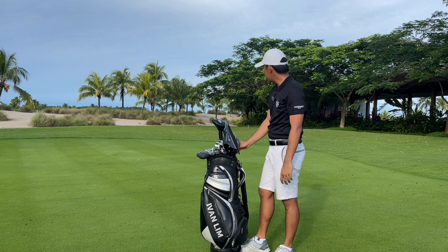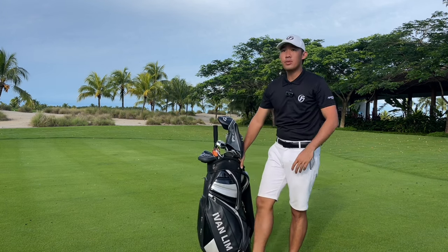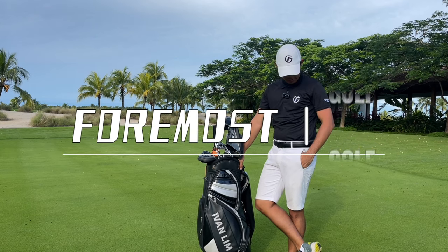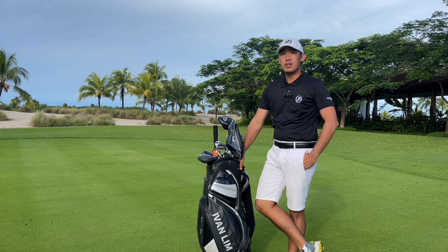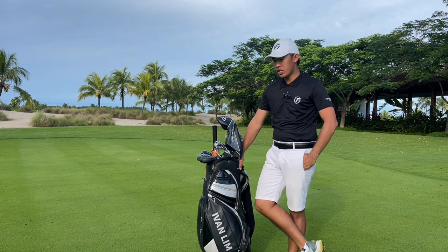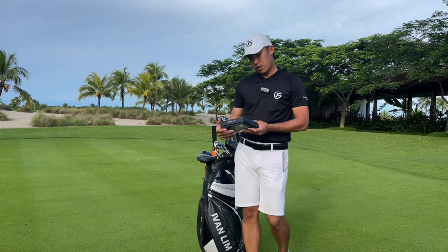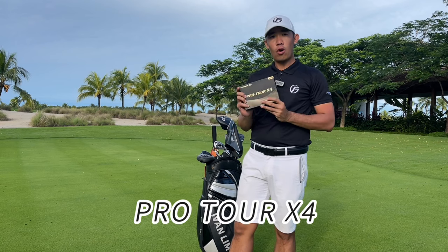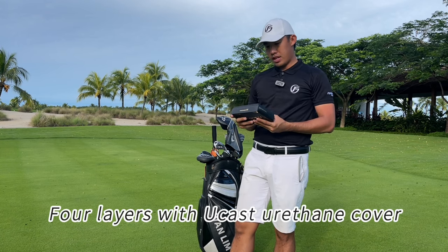Good morning guys — as you can see, I'm in Forest City today for a shooting session with the Fortmost golf ball brand. They've been doing great with me for the past few days of shooting. Today I'm trying to introduce you to their new golf ball, the Pro Tour X4 — a four-layer construction ball with their own patented uCast formula.